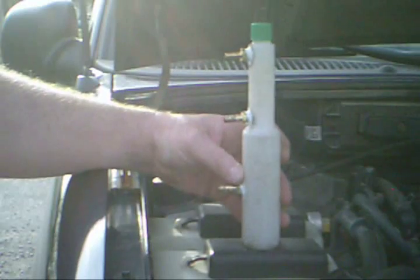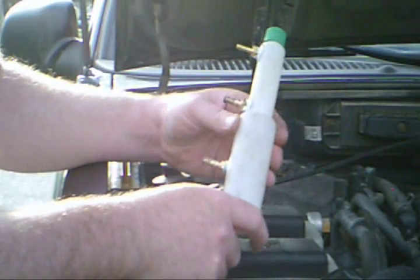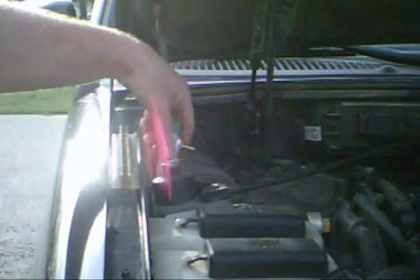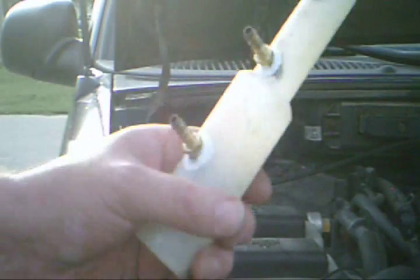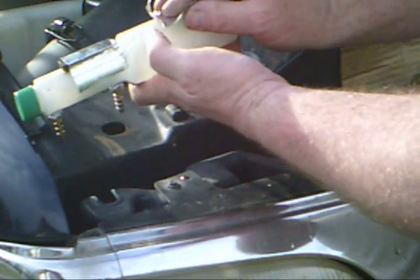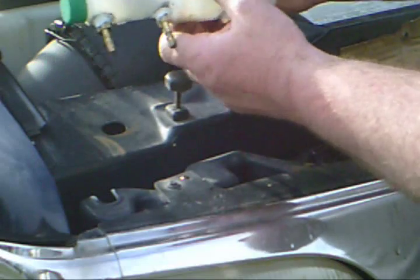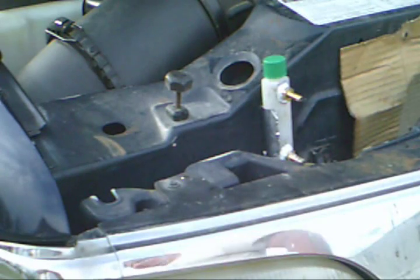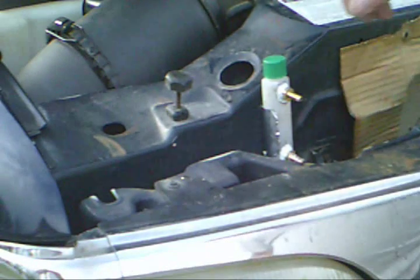Now we're going to install our reservoir. This bottle is so small I could just basically set it anywhere and it wouldn't get in the way, but we're going to use a magnet mount. We'll simply tape a couple magnets to the back side, and then we have our mounting.